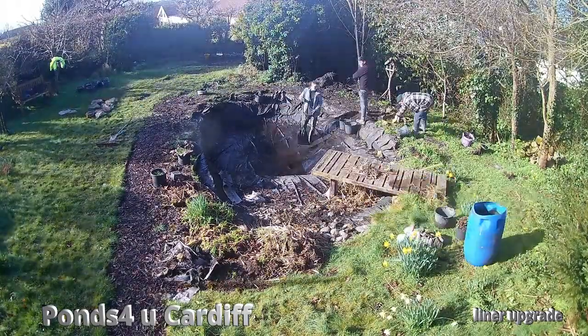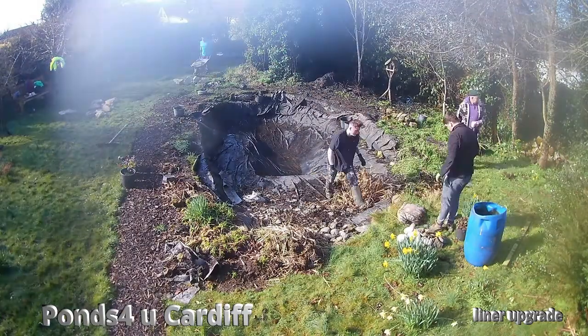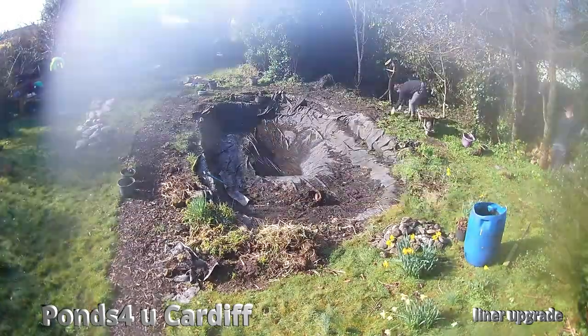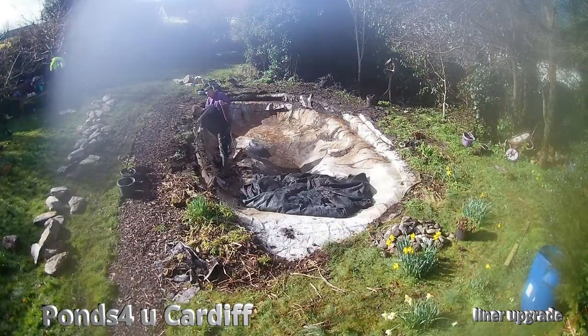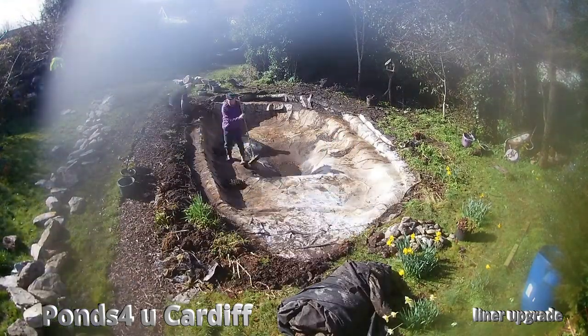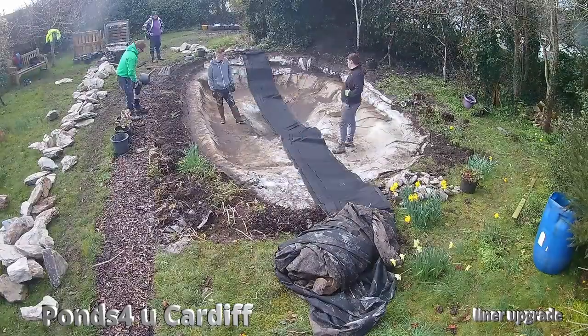Hi guys, it's Gavin from Ponds for You — just a little update on a liner upgrade myself and the guys completed this week. First job was to take away all the vegetation, the mud, the external material from the pond, strip back a bit of the liner, and start cutting a new edge for our rock to go into.